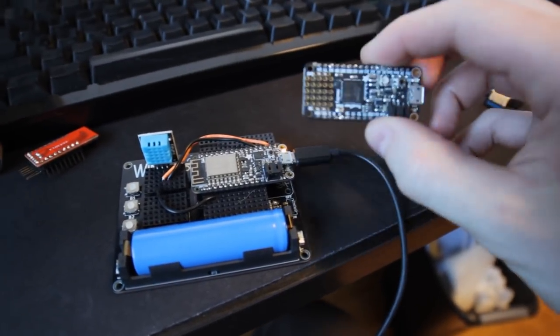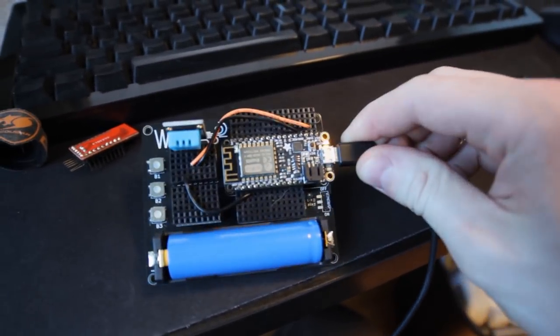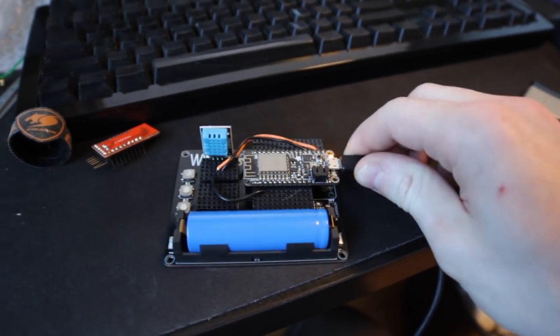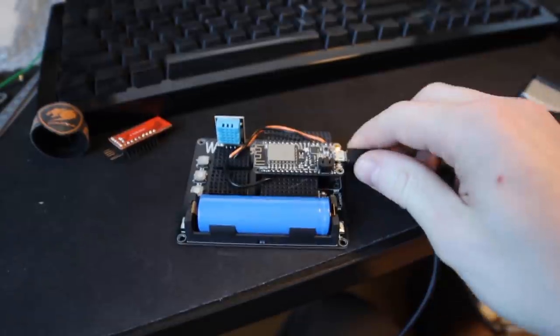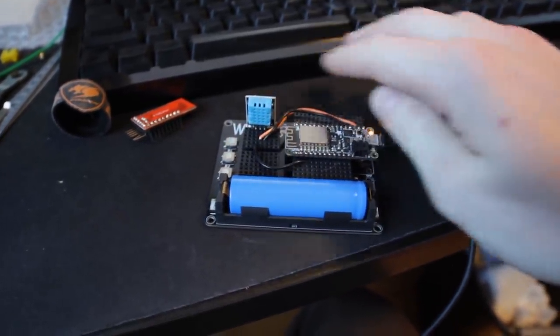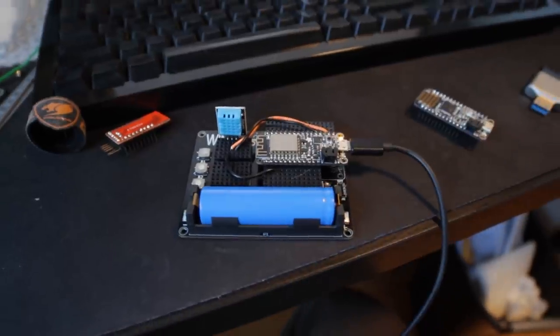This time I swapped out the M4 board for an ESP8266, which is the exact same form factor because they're all Feathers. I attached the DHT11 and wired it up easily, then made a quick program that just creates a web server. We'll grab that print once it's finished, install this inside it, and then we can put it wherever we want and have our own wireless temperature sensor.